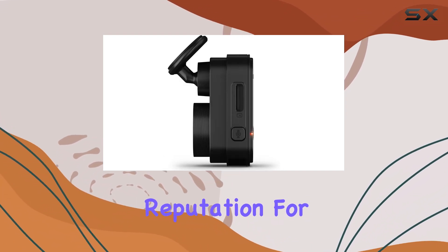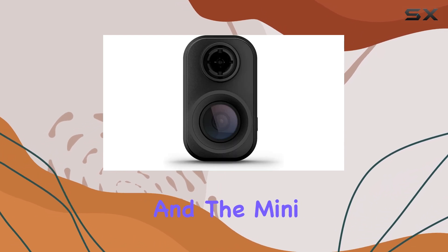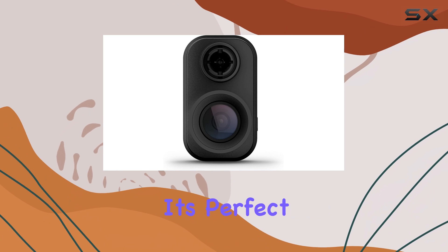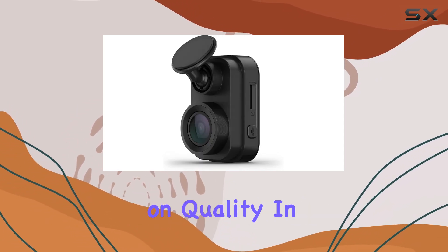Garmin has a reputation for producing reliable, high-quality automotive devices, and the Mini 2 is no exception. It's perfect for those who want a straightforward, easy-to-use dash cam that doesn't compromise on quality.